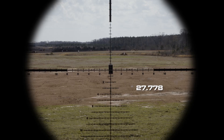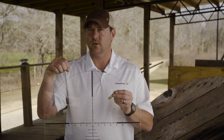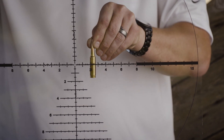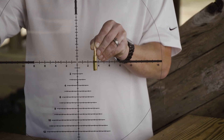The formula goes like this: 27.778 times your target in inches, divided by the mils that you read it at, and that will give you the distance to the target in yards. For scale purposes, we're going to say that our cartridge is 20 inches wide. When we place it on our reticle, we saw that it was 0.7 mils wide. If you do the math correctly, that's going to give you 793 yards.